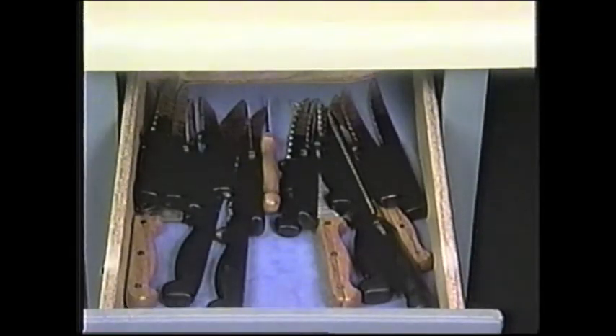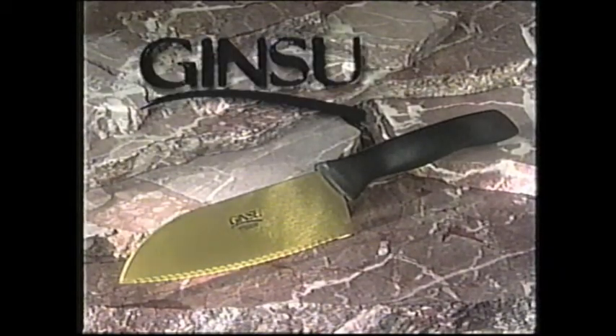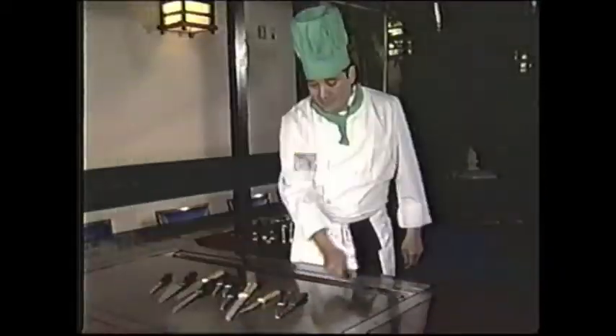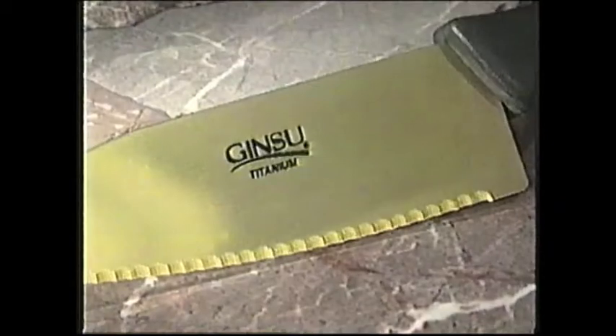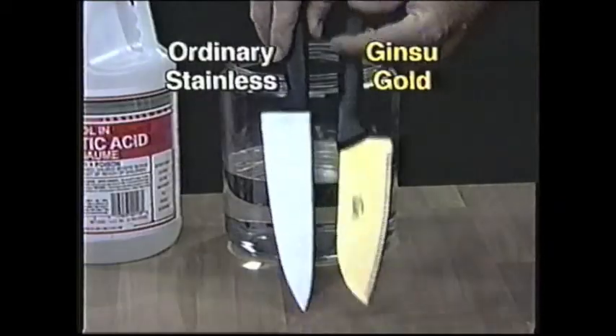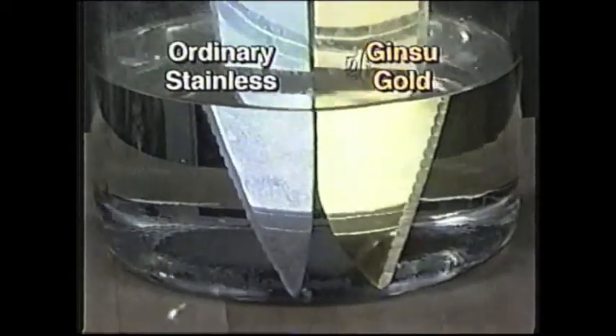Just when you thought you had all the knives you need, there's a fantastic new Ginsu. Introducing Ginsu Gold — it makes all your other knives obsolete. Cut through a tin can? That's ancient history. Ginsu Gold is made with titanium. It has such superior strength and corrosion resistance that even powerful acid can't harm it.